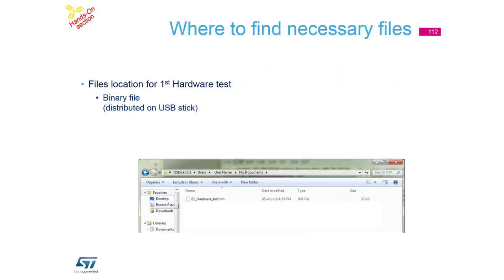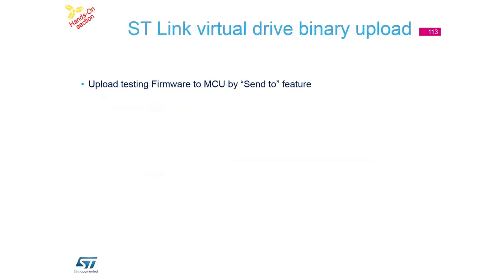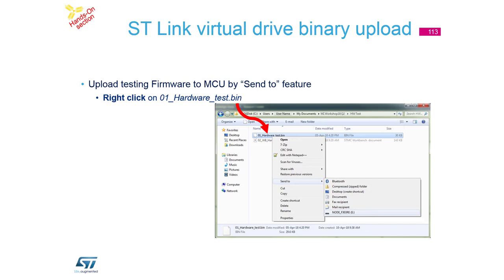We want to use a binary file. We usually put it in the installation package, but we made a small mistake - on Thursday it was not included, but on Friday we added it. If you don't have the binary file inside the documentation, please ask me and I will distribute a flash drive with it. This binary is some testing firmware for this kit.